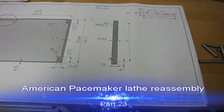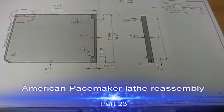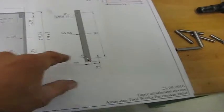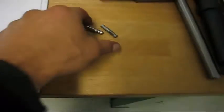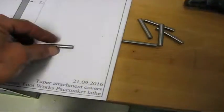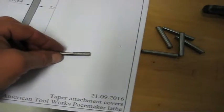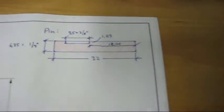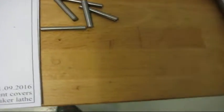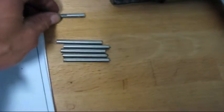I need to figure out some dimensions before I start machining the taper attachment covers — mainly the holes and the distance between them. I luckily had one pin left from where the covers used to sit, but that pin is severely bent. I measured it up and that's how the new pins are going to look. I cut out five blanks in case I mess up one, and I'm not going to reuse the bent old one.